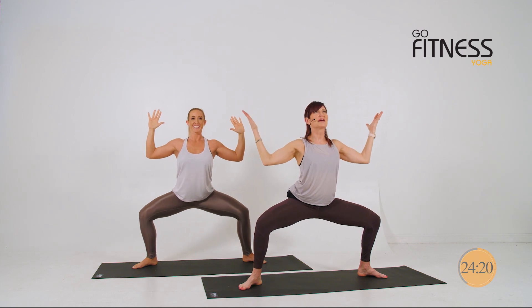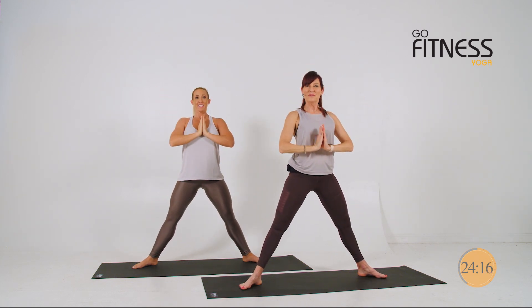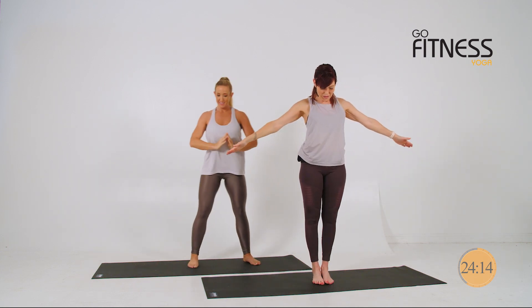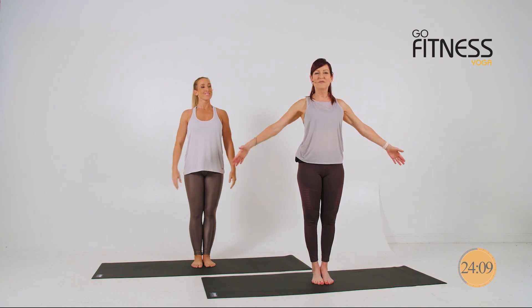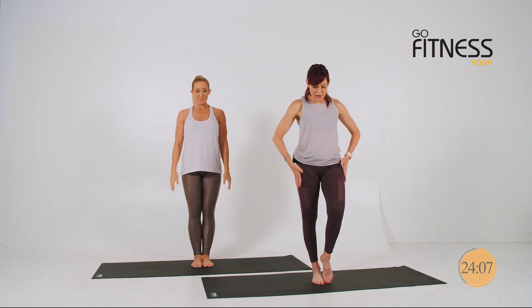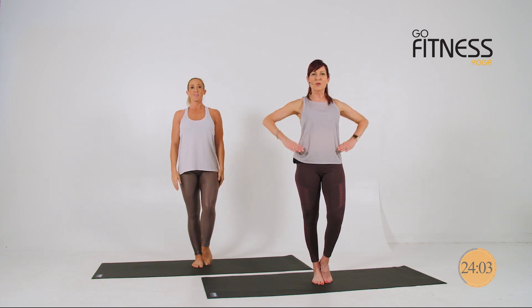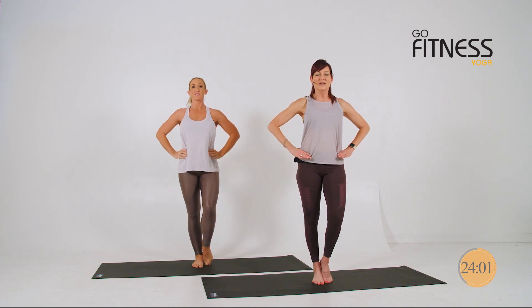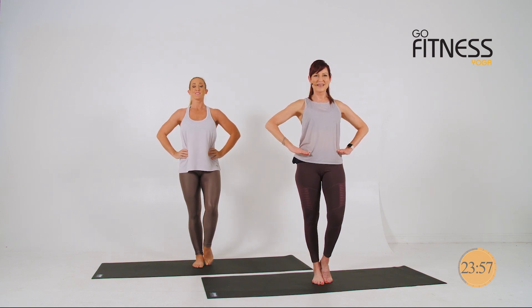On three, breathe. Two. And rise. Beautiful. Step your feet together. We're going to head into a great combination of balance, strength, and flow. Bring your weight into your left leg, or choose one leg — we'll be doing both. Hands to hip to start, so you remember to keep your hips level with the ground. Let's begin.